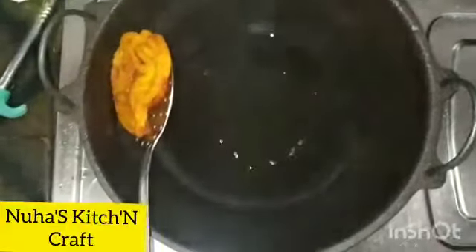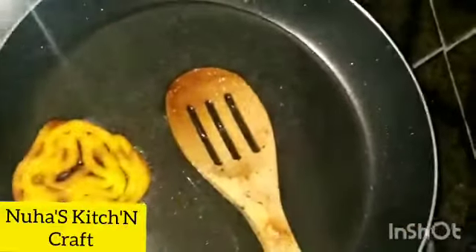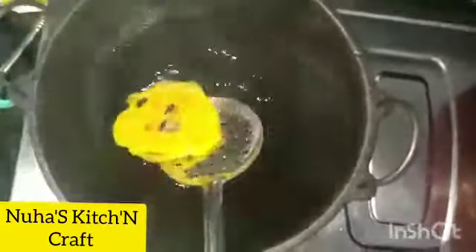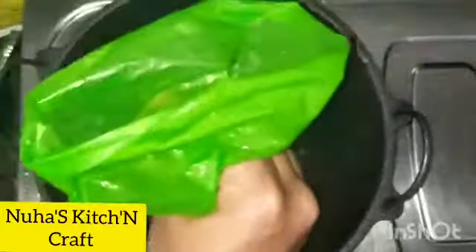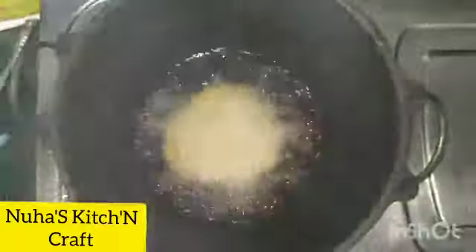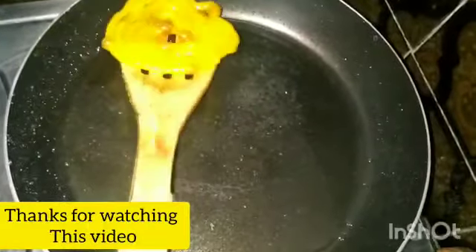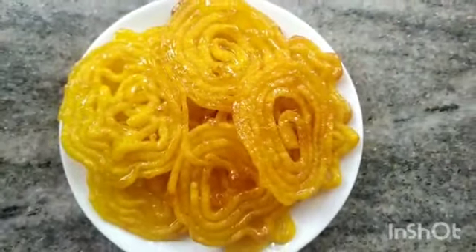Now let's put the syrup on. The syrup takes about 4 minutes — pre-mixed for 4 minutes. Let's put the syrup on this way. The syrup goes in the middle. A little bit. Now let's try this — this is the finished snack.